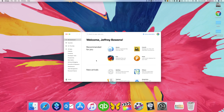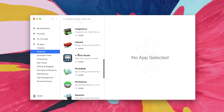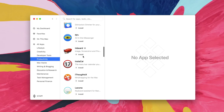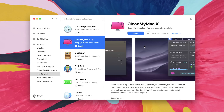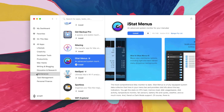This video is sponsored by Setapp. If you want to get over 100 subscription-based or paid apps for only $10 a month, Setapp already has a ton of great apps. Download Setapp via the link down below to check them out for yourself.